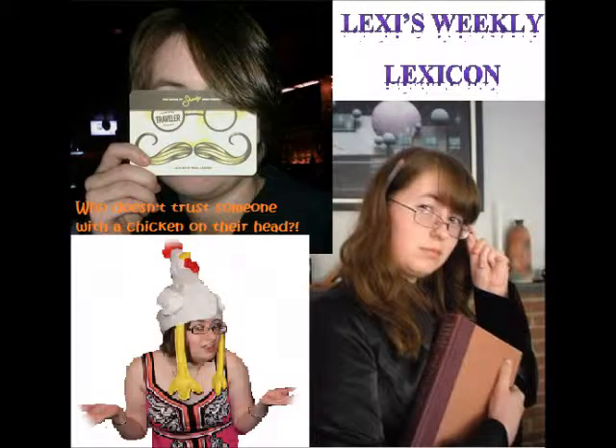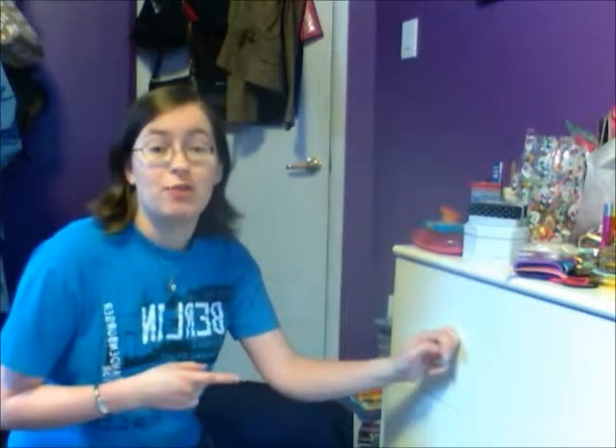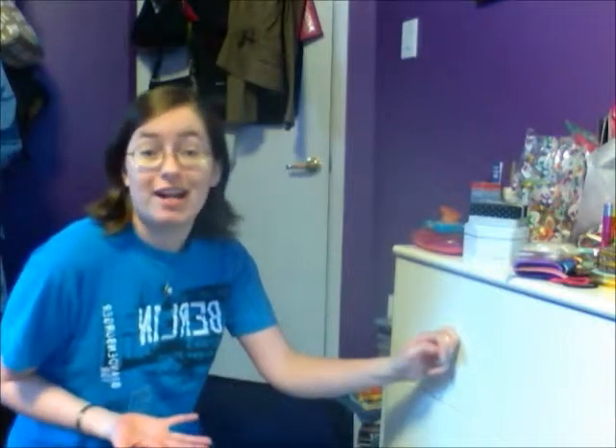Hi YouTube community! I'm Lexi here. Welcome to Lexi's Weekly Lexicon. Today we're going to talk about how to organize your drawer better. I saw this on Pinterest and I thought I'd try it out.